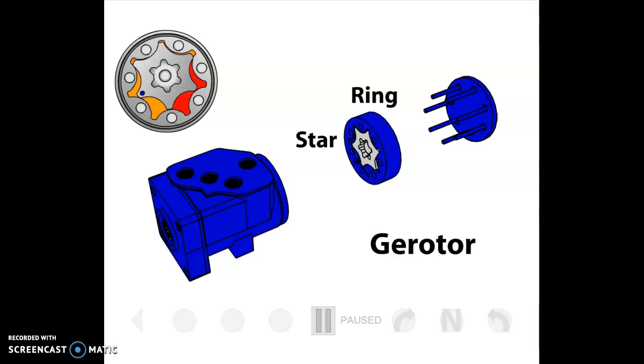Here we've zoomed in on the steering metering unit itself and disassembled it. We can see there's a section at the right side of the screen where we've got a gerotor. They don't define it as a gerotor pump or a gerotor motor — as we'll see, its role can actually be either. If you're steering very aggressively, this gerotor can act like a pump. If you're steering gradually, the gerotor can actually act like a hydraulic motor and assist you in turning the steering wheel.